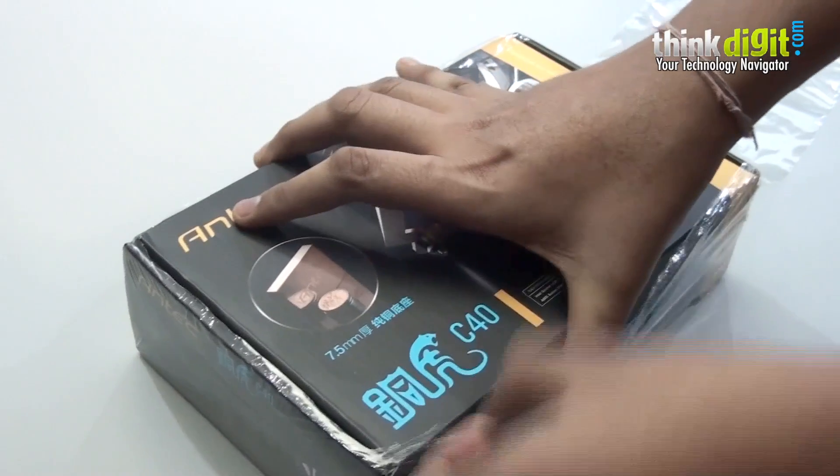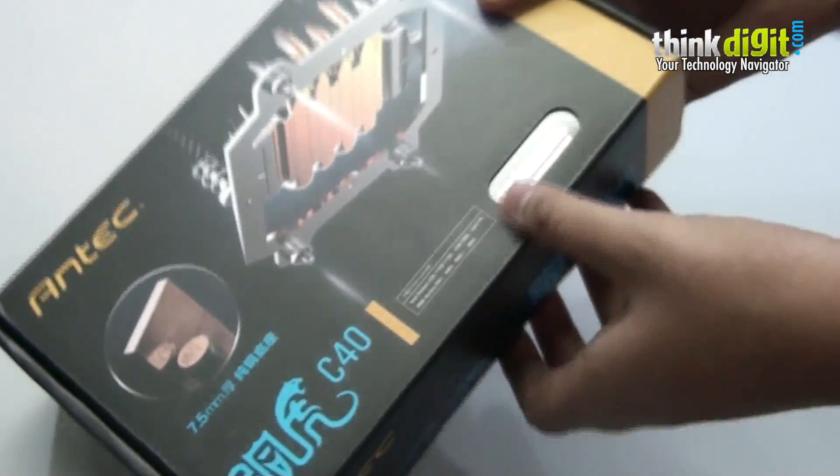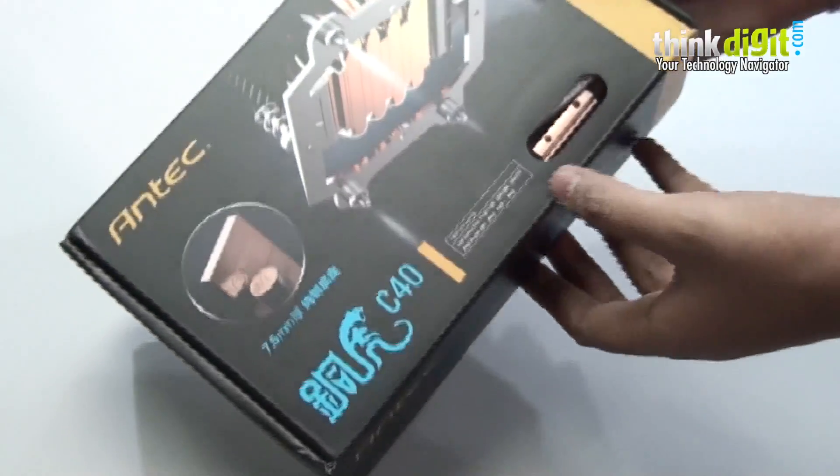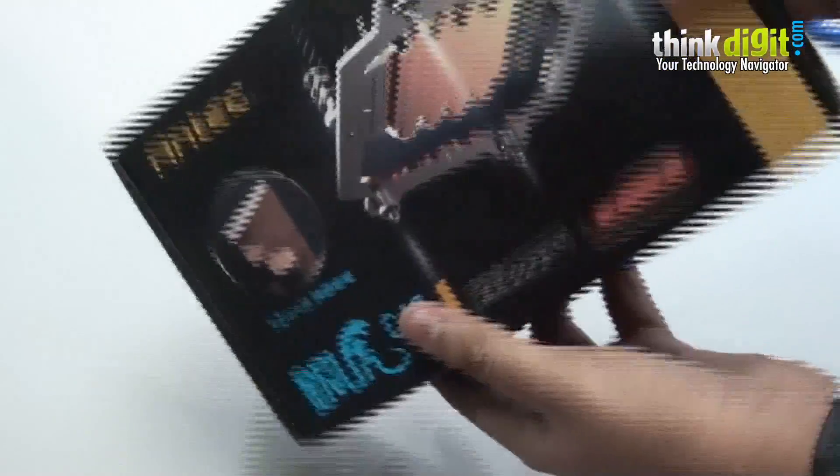It is nicely packed. We have a see-through panel here from which you can see the base of the CPU cooler — a nice addition.